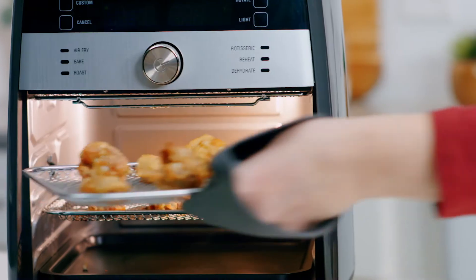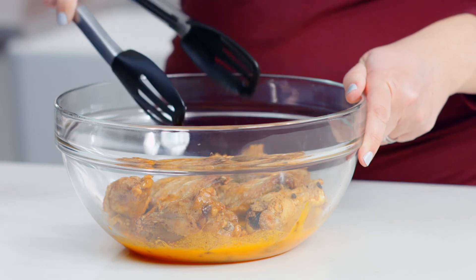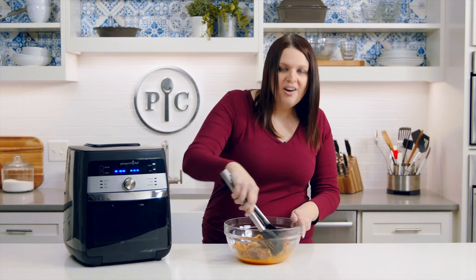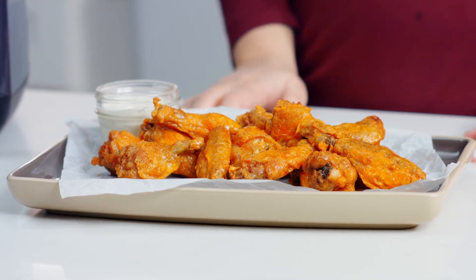Oh, you can hear them sizzling. Now I'm going to toss them in this delicious hot sauce. They're so crispy — you can even hear while I'm tossing them how crispy they are. All that from just a tablespoon of oil. Wow, these look and smell amazing.